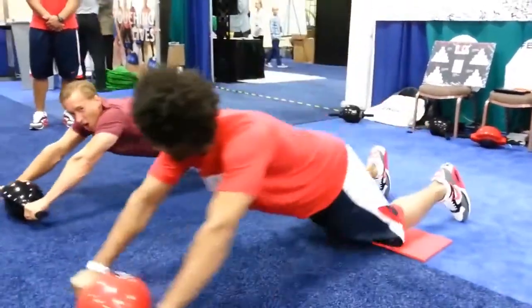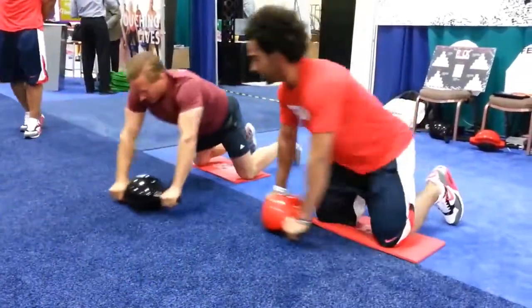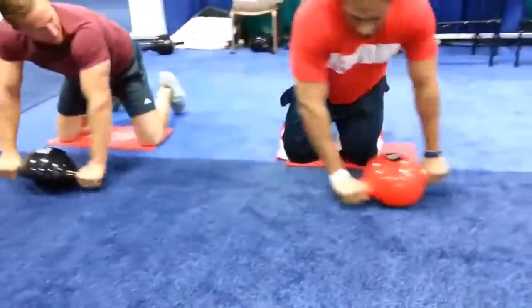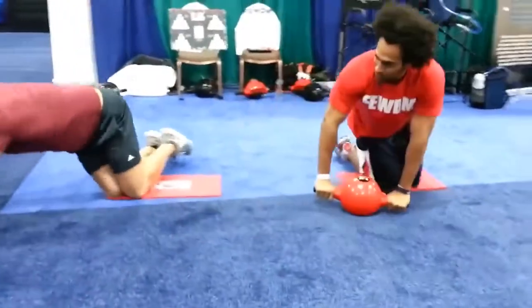Oh, that's hard! Oh my God! Reverse. Now I'm going to go all the way to the left, all the way to the left. What? All the way to the right. How are you going to do that?